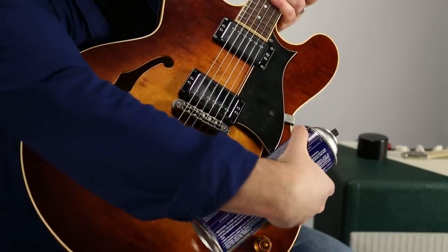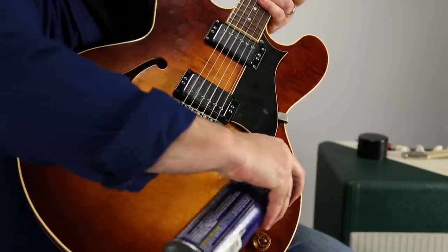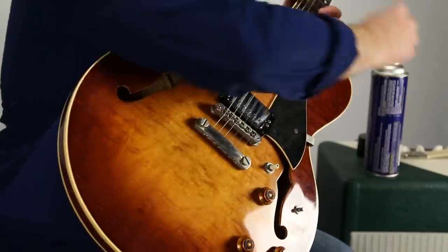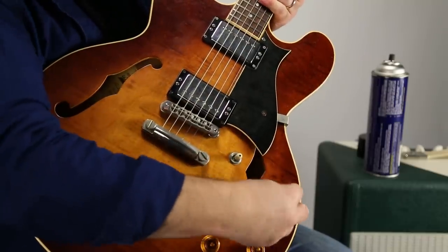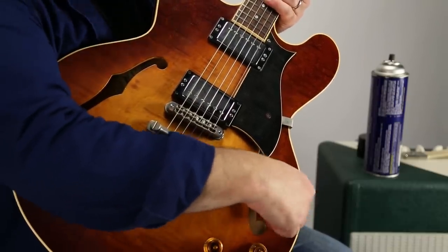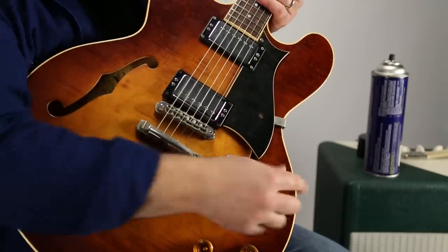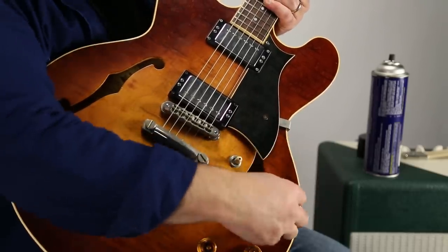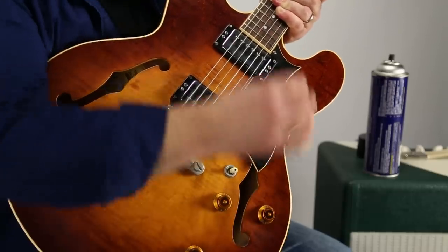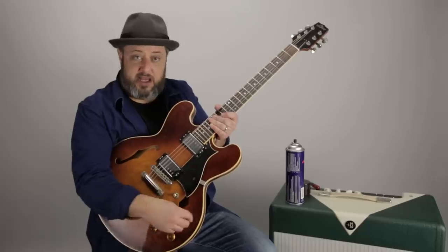What you can do is take the pot that's dirty or the jack that's dirty and just spray a healthy dose right into it. Then once it's in there, you turn it back and forth and it cleans out a lot of gunk. Turn it back and forth and then you're going to want to wipe the residue away. You're going to want to do it outside. There are also certain plastics and rubbers that this isn't going to be good for.